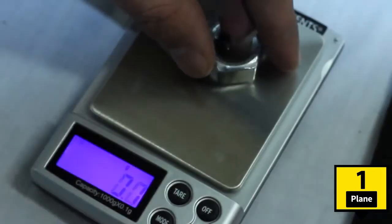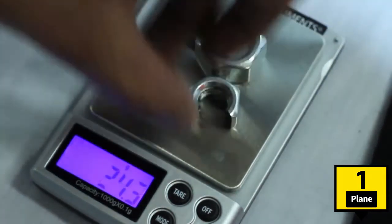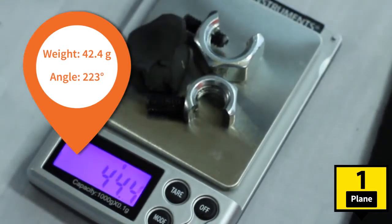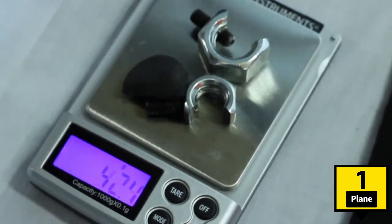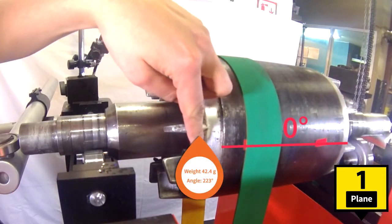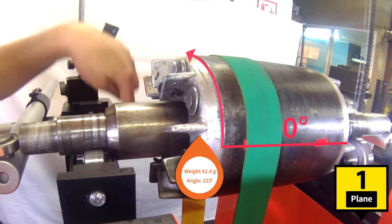We weigh the correction masses using a precision scale and place them at the angle indicated by the Digiviber. Seeing the rotor from plane 1, the zero point is always horizontally to the right. From this mark, measure the angles counterclockwise.